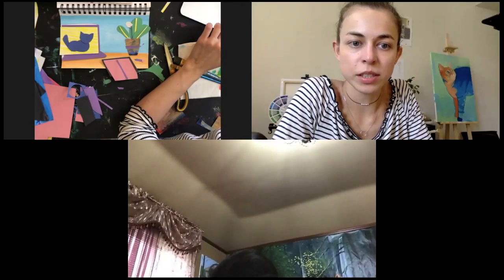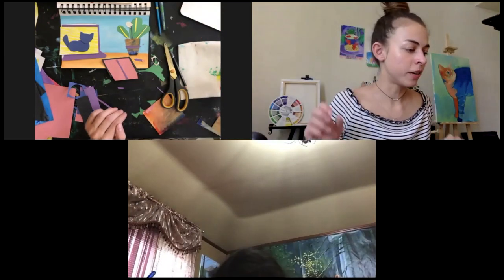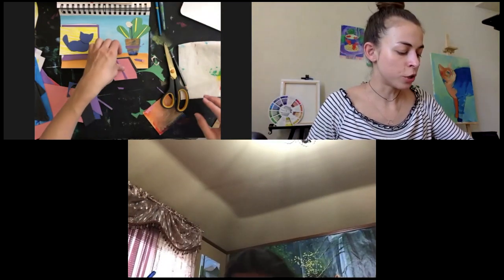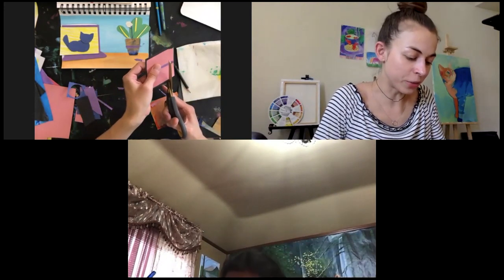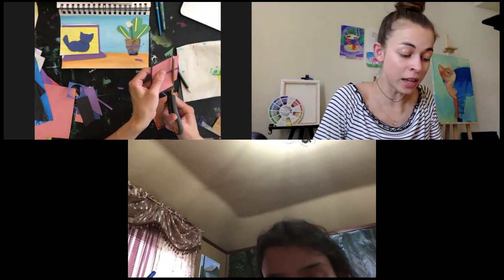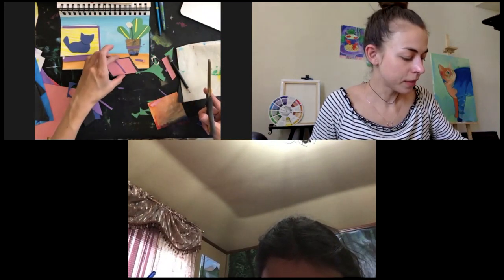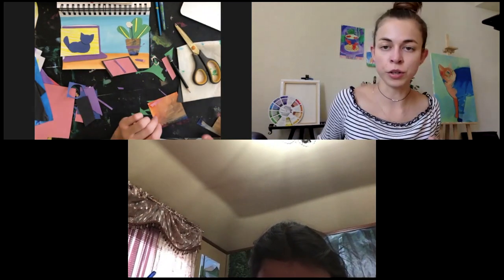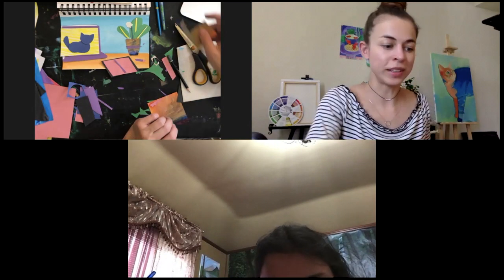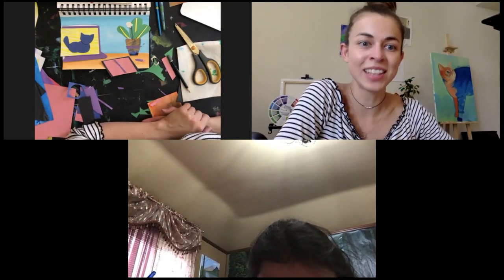Yeah, almost — I just gotta quickly do this. Every time a teacher has to show the 'kitchen' of their lesson, right? And I think it's interesting to see what your future teacher is doing currently, before you come to the lesson.